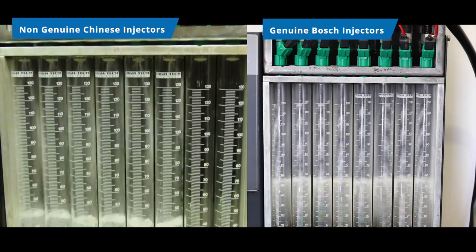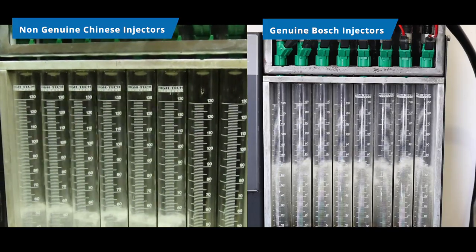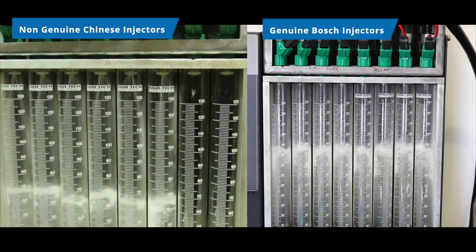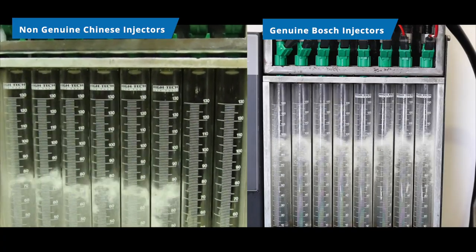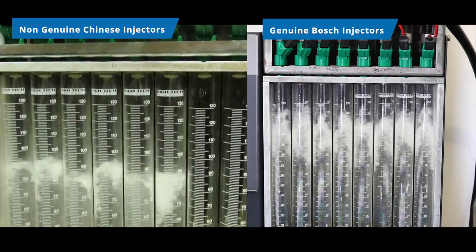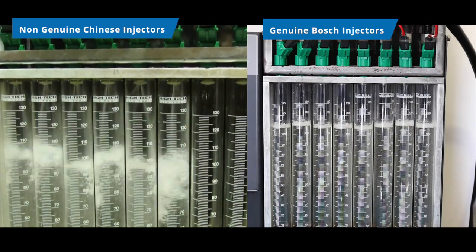Okay, these are straight out of the box from Bosch. You can see already how consistent the flows are. They're not perfectly in line, but they don't need to be. I think Bosch have a tolerance of about 3% straight out of the box. The spray patterns were very, very even and very consistent, and you'll get fuel delivered evenly across the engine with these injectors.